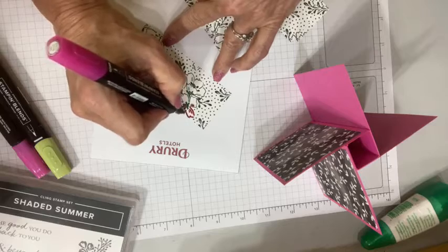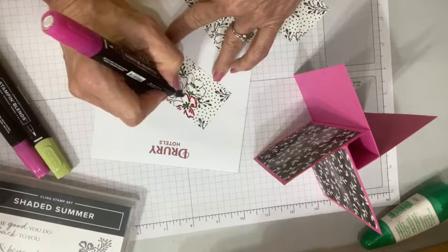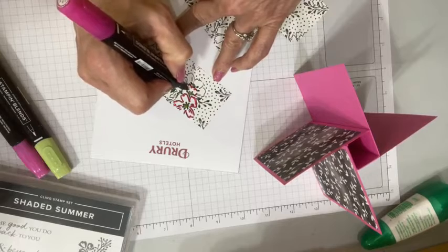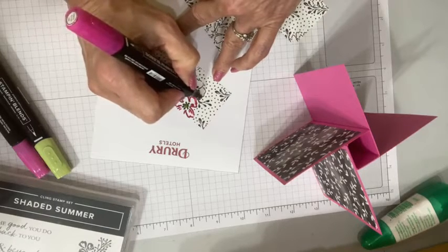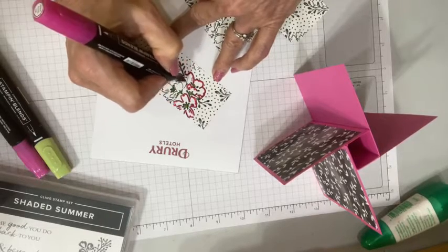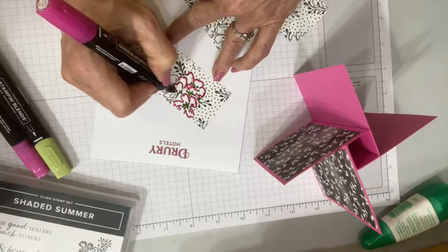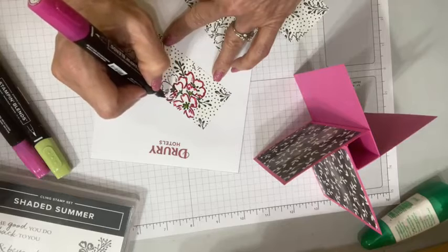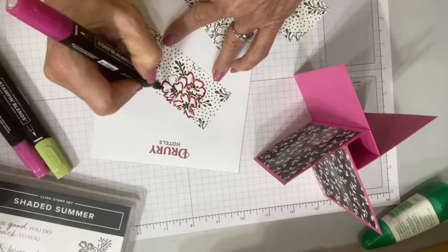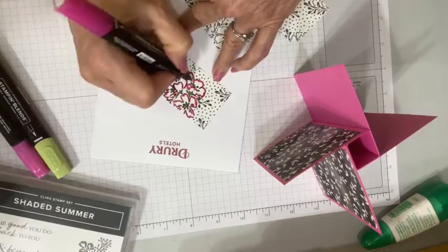All I'm doing here is outlining my Beautifully Penned design — isn't that a great name? This is the designer series paper that is free during celebration with a $50 order. You get 12 sheets of this beautiful paper for free with a $50 order. And we also have a phenomenal joining special right now.